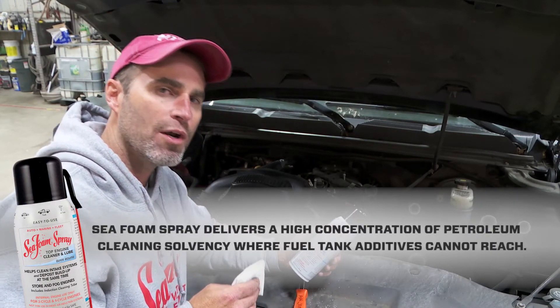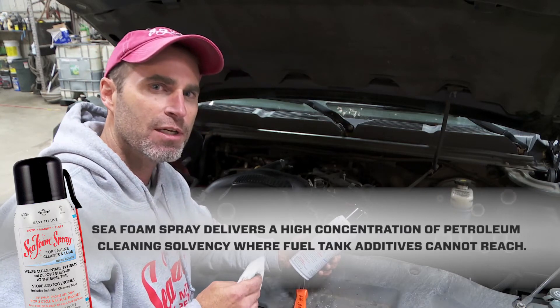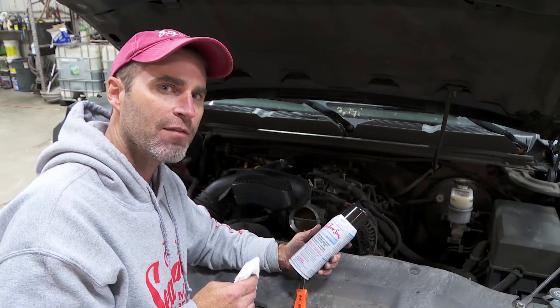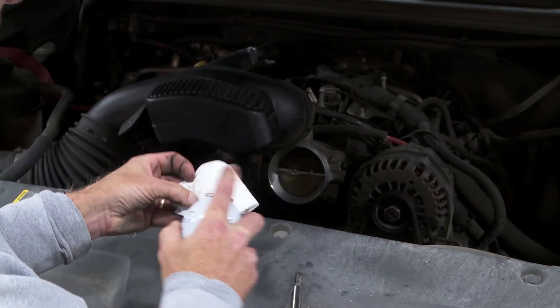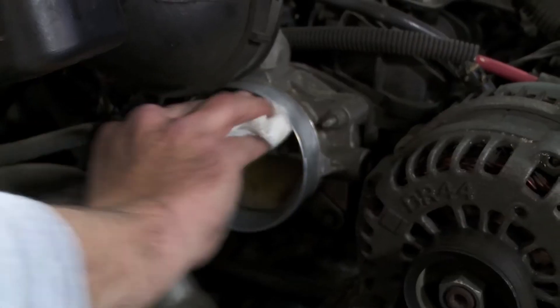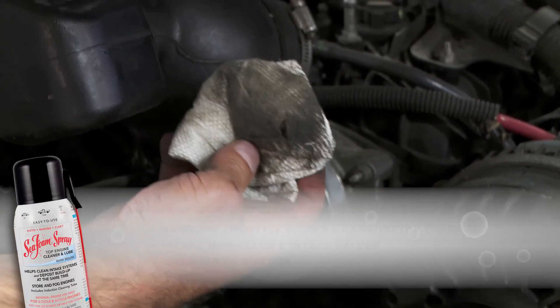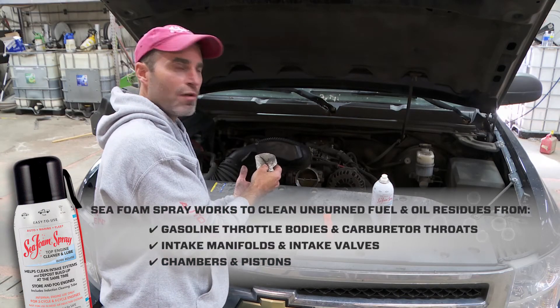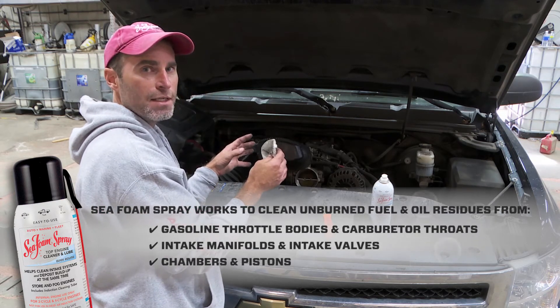Let me show you a clue why we recommend an intake cleaning like this at least one or two times a year, especially for gasoline direct injection engines — GDI engines — where fuel additives don't wash over the intake valves. If you've never cleaned your engine's intake, it's covered with black, filthy oil and fuel residue. Oil comes up as vapor from the crankcase ventilation, and fuel backwash vapor evaporates from the chamber to form soft hydrocarbon residues all over inside the intake.